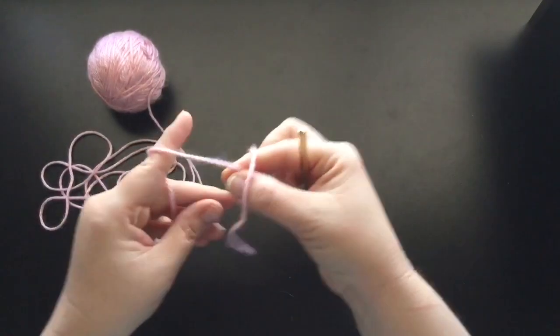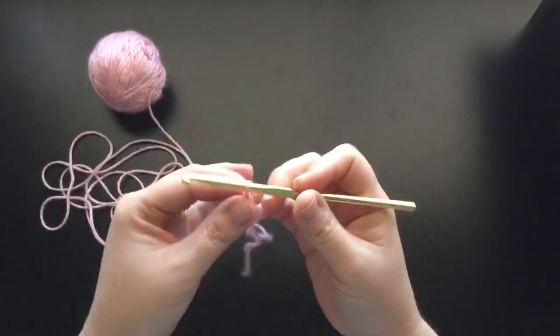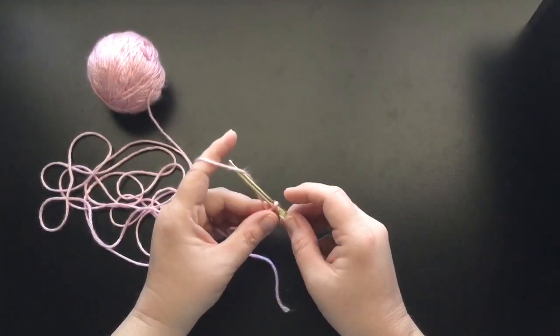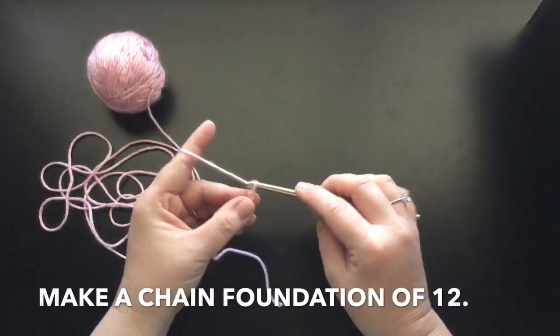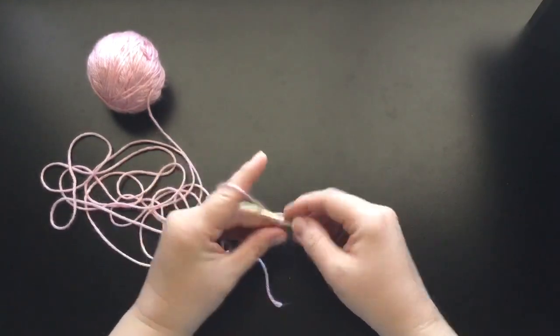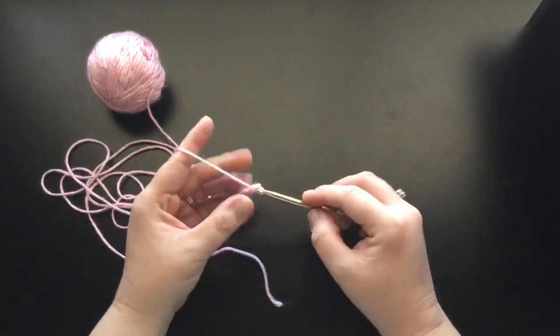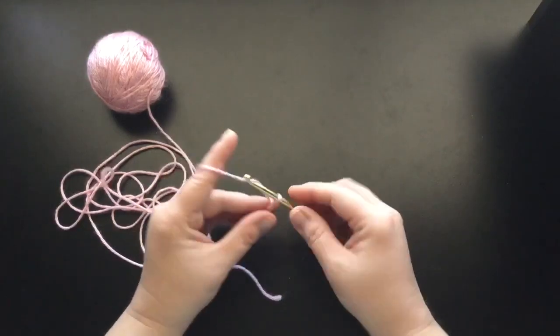So go ahead and make your slipknot and let's get that on the hook. The first thing I want you guys to do is make a chain foundation of 12: 1, 2, 3, 4, 5, 6, 7, 8, 9, 10, 11, 12.